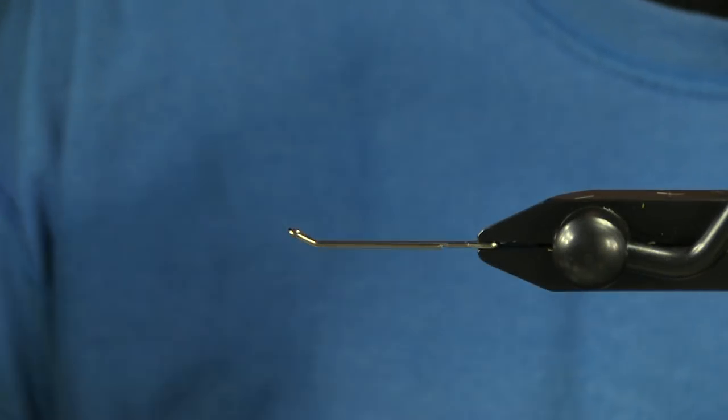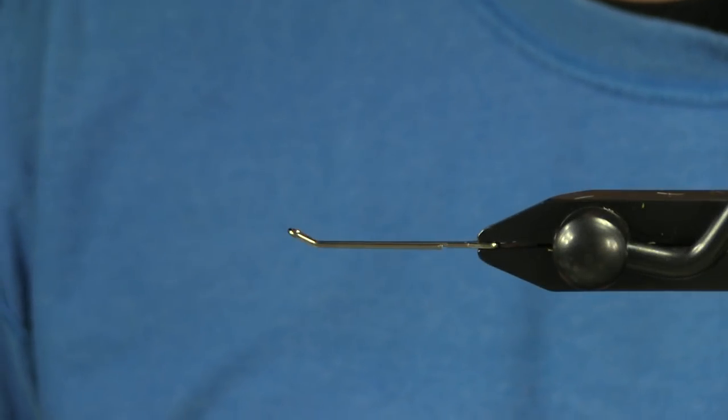Hey, how's it going? It's Kevin. Wanted to show how to tie a really nice, simple, easy micro intruder style fly.